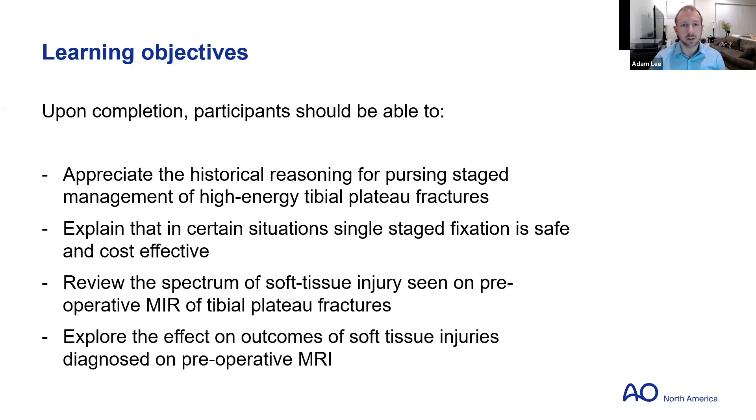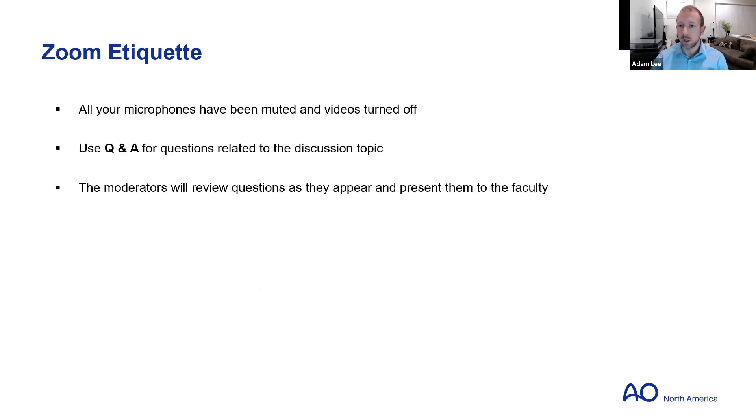A participant should be able to understand the historical context and see how there are certain situations where staging may not always be necessary. That will be followed by a brief Q&A session — please share your questions in the chat. The second session will discuss MRI of the tibial plateaus, the workup, and how it affects management and outcomes. In Zoom etiquette, keep microphones muted until the participant portion.